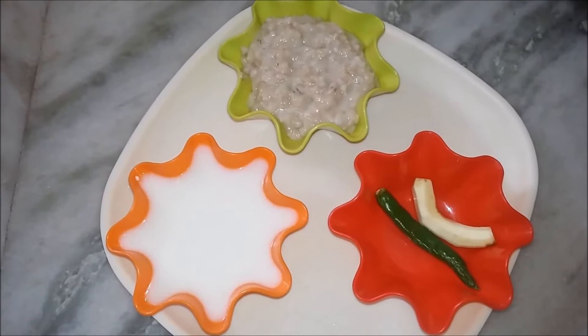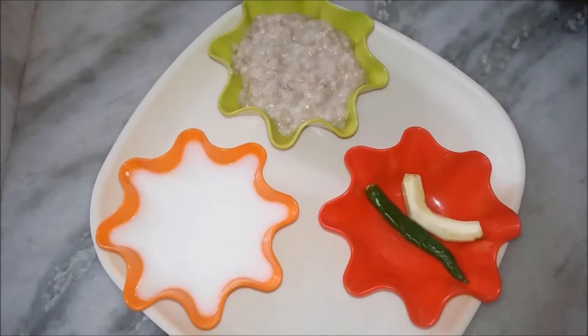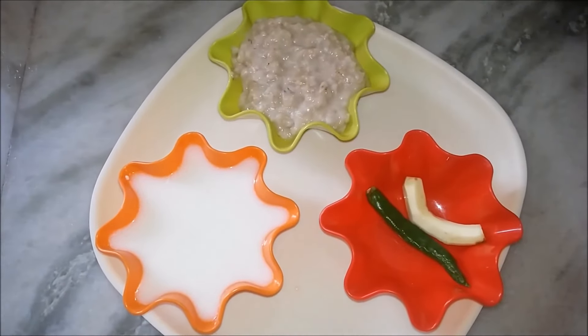Hi viewers, welcome to Let's Cook Food Lovers channel. In today's channel, Oats Kool.